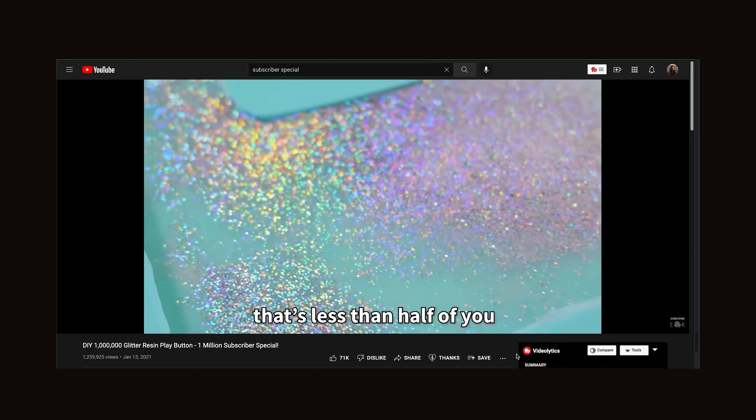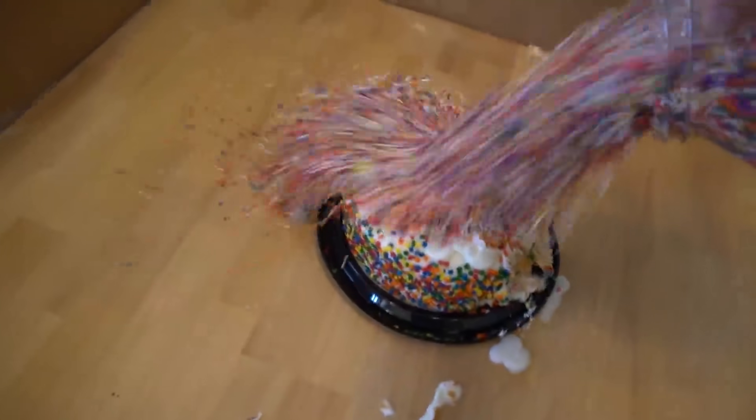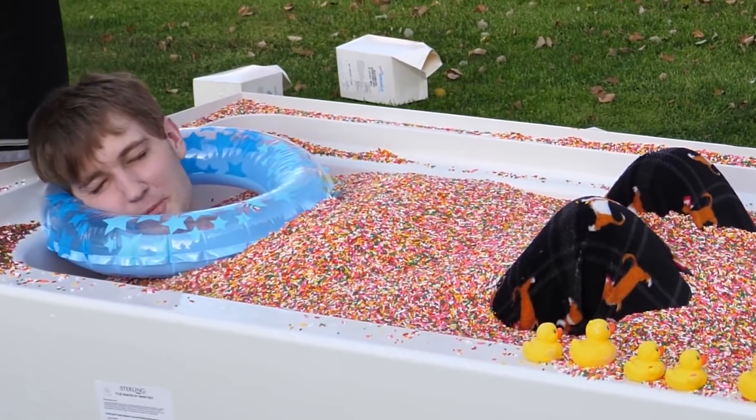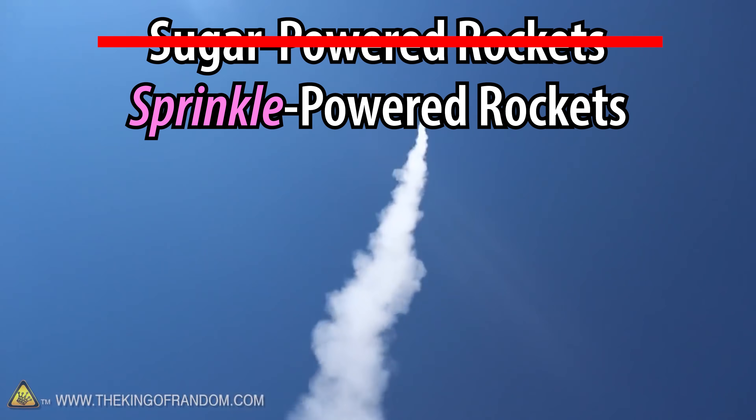There's a long-standing tradition on YouTube to make celebration videos when you hit a major milestone. While every creator does them differently, TheOdd1sOut has always celebrated his by covering cakes in obscene amounts of sprinkles. And as one of my favorite creators, I think it'd be cool to combine his concept with a classic maker project — DIY rocket motors that are powered by sugar.